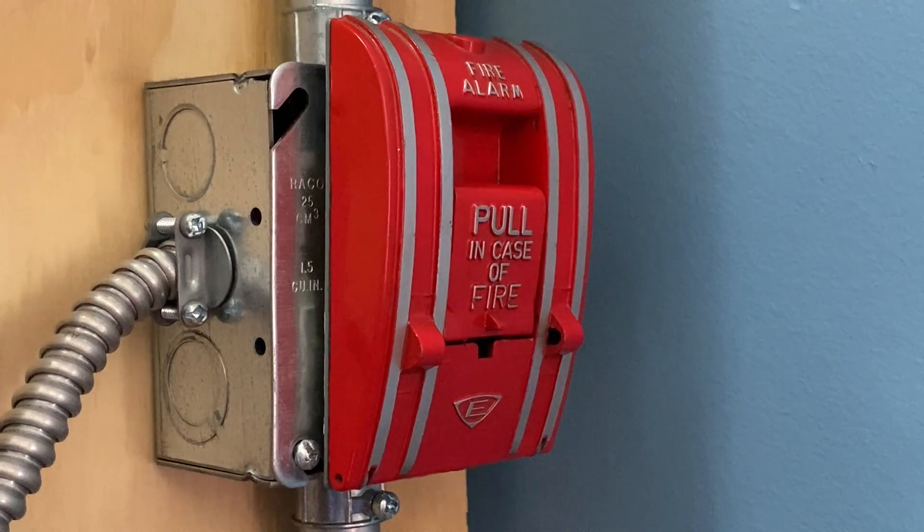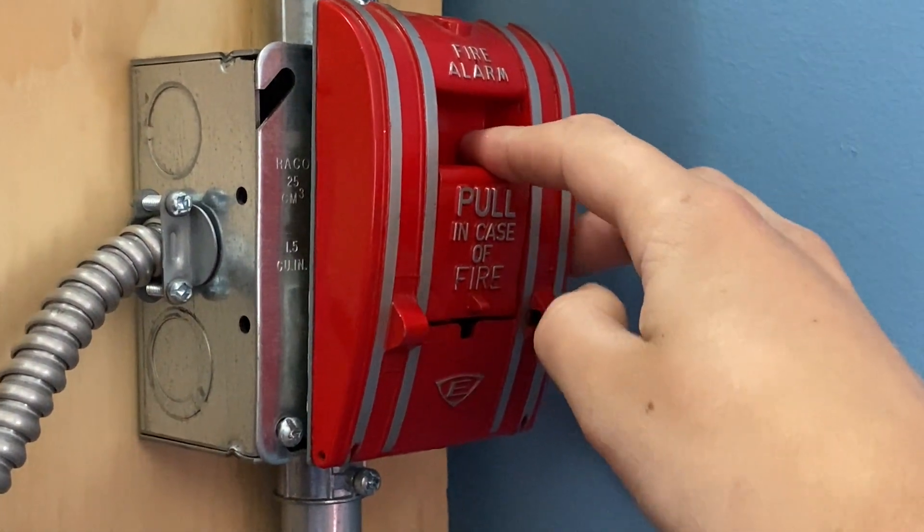To finish off today's test, we're going to pull the Edwards pull station. Here we go — 3, 2, 1.